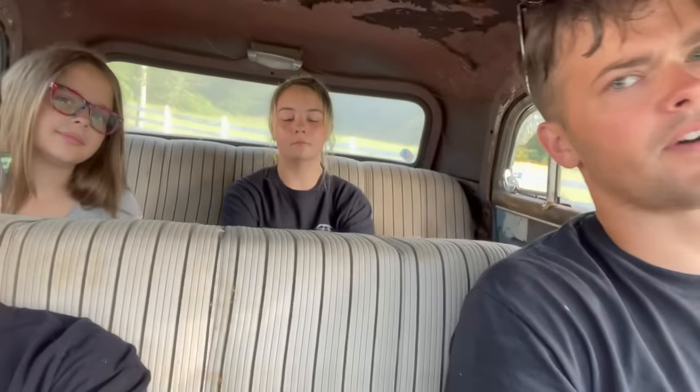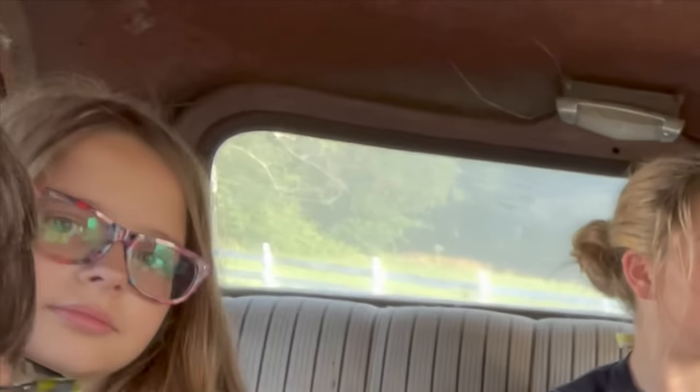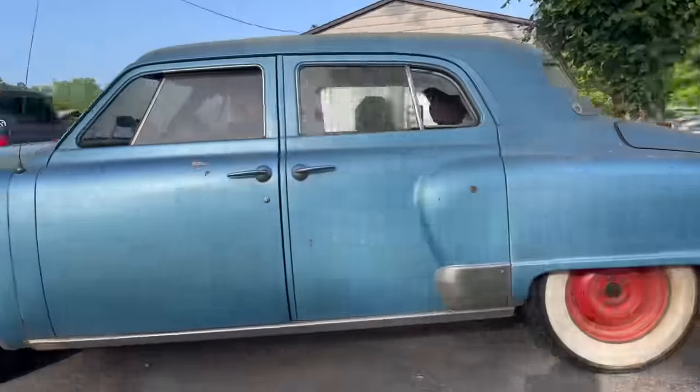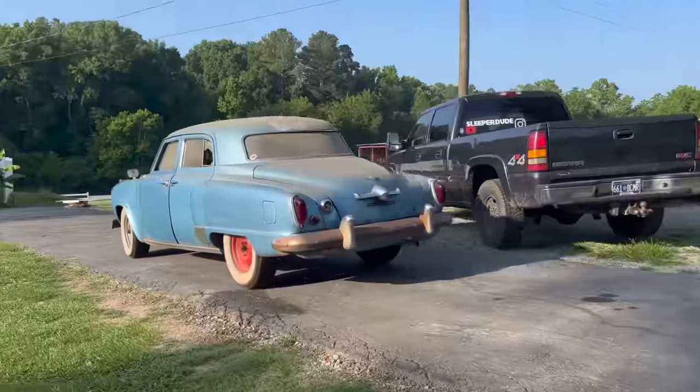Alright, here we go. Hopefully this thing will drive a lot better now. If you watched the video where we showed our inventory and what we bought and sold, we figured out that the firing order was wrong with this thing, and it seems to be running better since then. We still have a struggling accelerator pump, but it does seem to be running a whole lot better than it was.